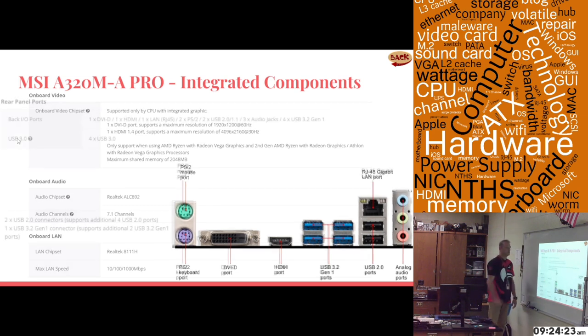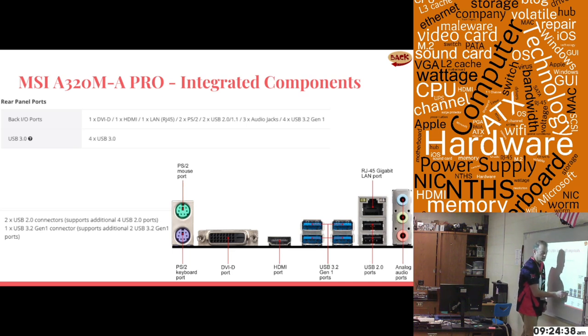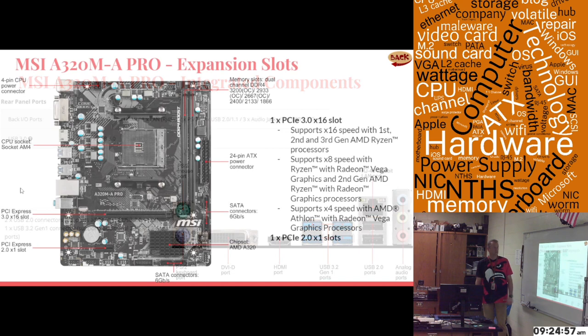Beyond those integrated components, there's also USB support. It has four USB 3.1/3.2 ports and two USB 2.0 ports on the rear. It also has internal USB connectors — two USB 2.0 internal connectors and one USB 3.2 internal connector.